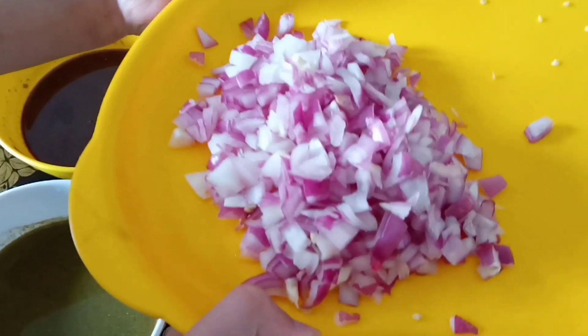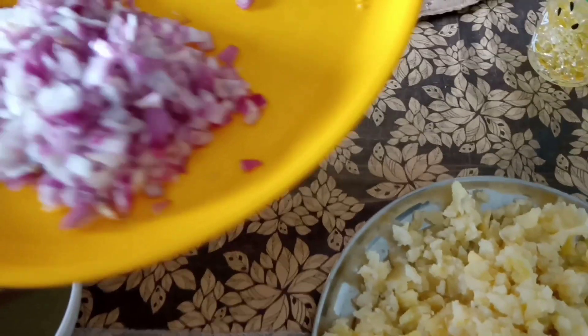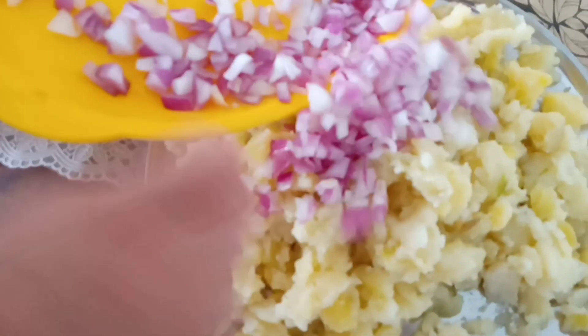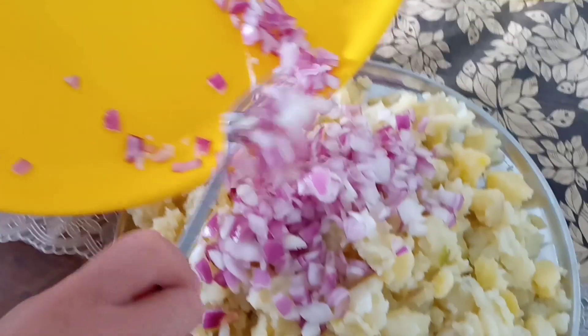Here you can see the olive is mixed well. This is cut well, so now we will mix it here. It looks very delicious, right? Very delicious.